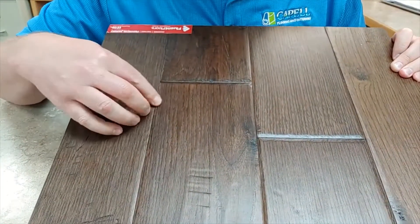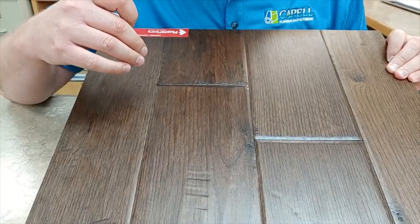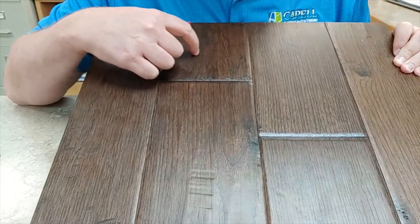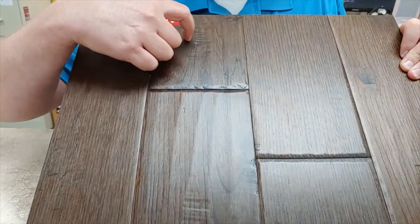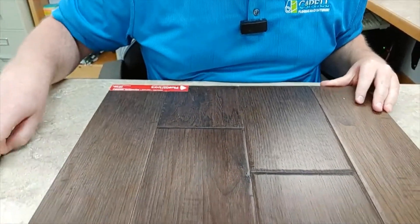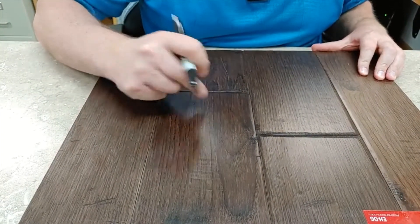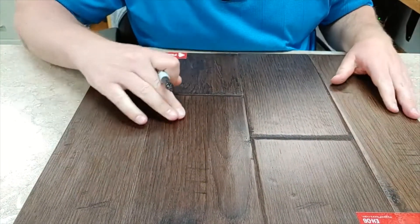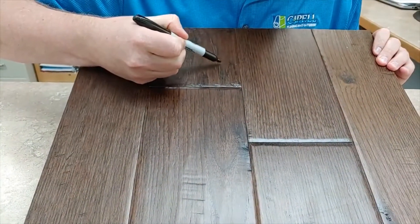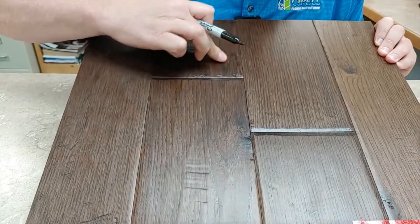If you look really closely, you can see it a little bit, but basically if you're standing up it goes away for the most part, and it just looks like another chatter mark or cross-checking. If at first it doesn't look so great, you can always try again and try a different color. You can use Crayola markers — these black ones work really well. You can see I had already fixed something here with the black one, and you just kind of rub it in like that.